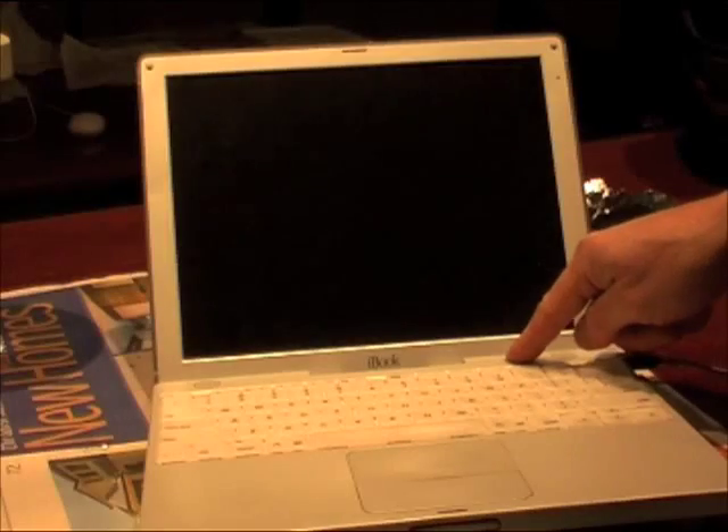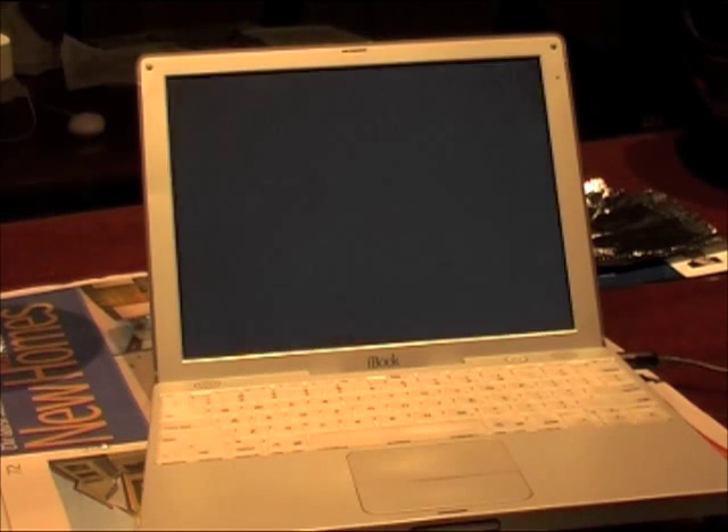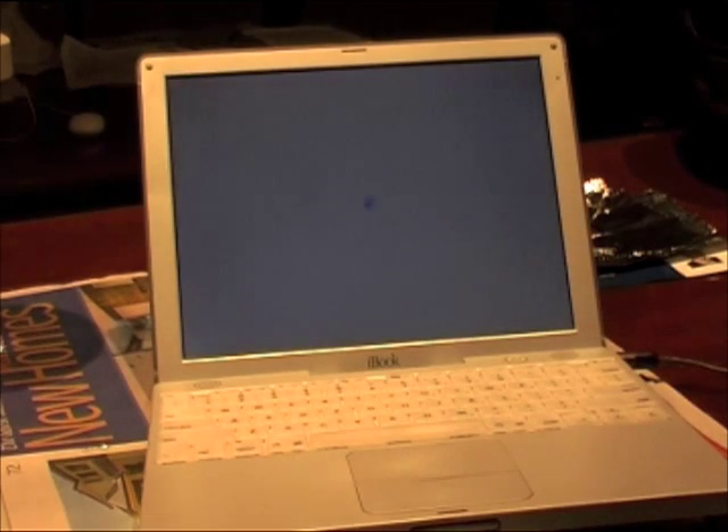I've plugged it in, turned it on — it chimed, so it must think it's alive. This thing's really slow so this is a timelapse part, and there's the screen.